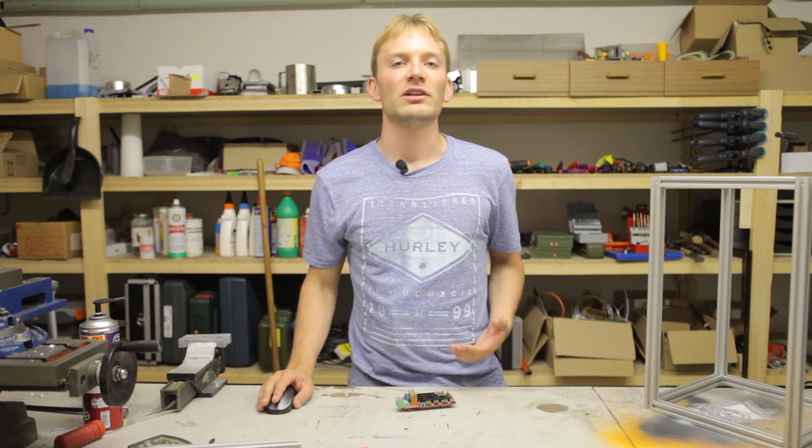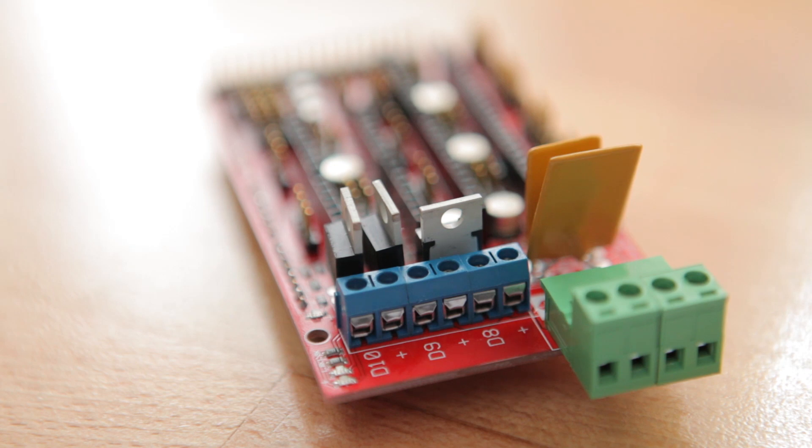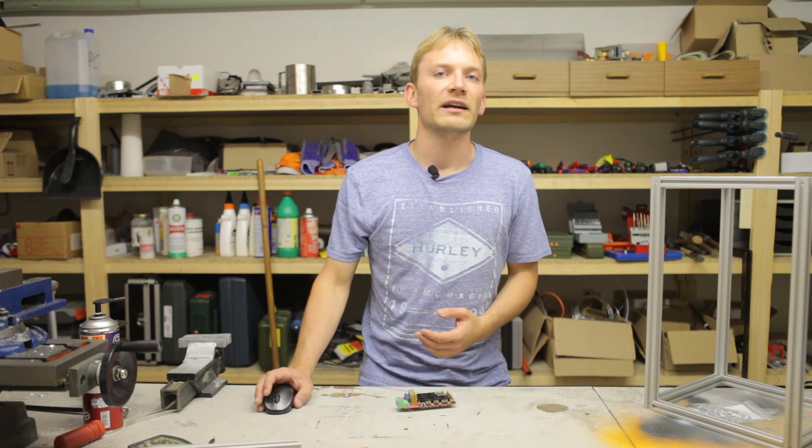Because the RAMPS is essentially an adapter board, it can be used in many different configurations. It provides three high-power switching outputs, of which all can be used for hotends or fans, and one of them can be used to drive a heated bed. It also has five stepper driver sockets, and depending on how you configure your firmware, you can either use them for X, Y and Z, as well as up to two extruders, or dedicate one of the extruder sockets for a second Z or Y stepper driver.